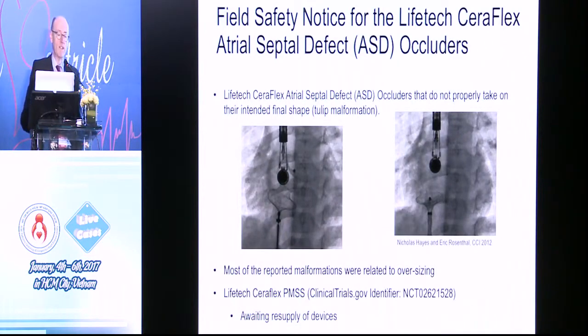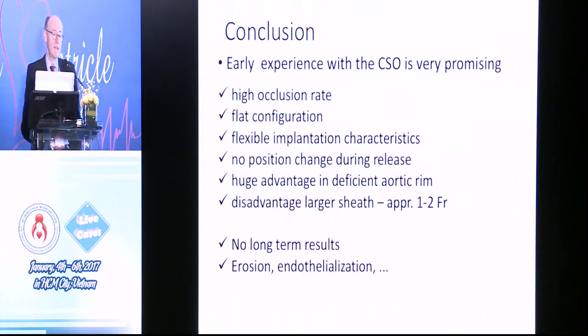What did happen with the Seriflex occluders is they were pulled off the market because of this tulip malformation — I think this was Medtronic's decision. They're now back on the market and we're just waiting for resupply. To conclude: early experience with Seriflex is very promising — high occlusion rate, flat configuration, good and flexible implantation characteristics, the position doesn't change after release, and there's a huge advantage in deficient aortic rim. It has a slight disadvantage with a larger sheath. We have no long-term results, and there's always concern about erosion and endothelialization. Thank you very much.